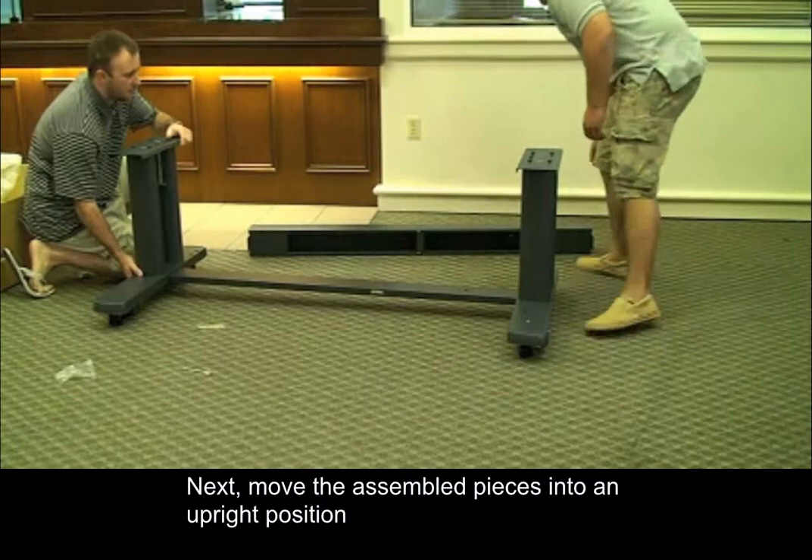Next, move the assembled pieces into an upright position and lock the casters.